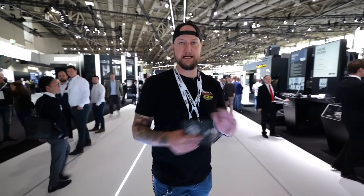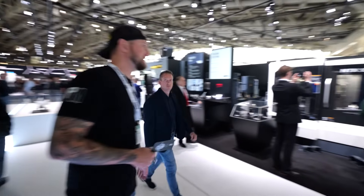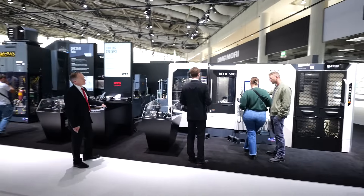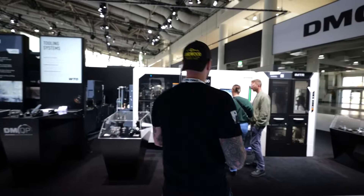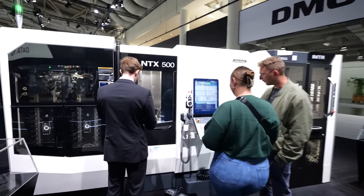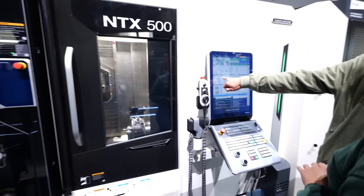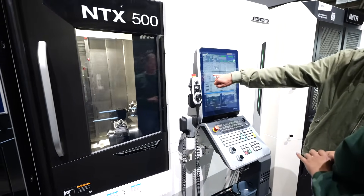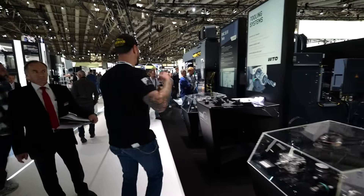The first machine we have here is the NTX 500 — a beautiful little machine. This is actually a new version: it's a lathe with a five-axis head. It's paired with an IMTR automation cell, and automation is really a big theme of what they're showcasing this year.